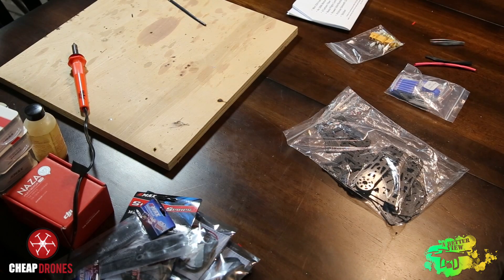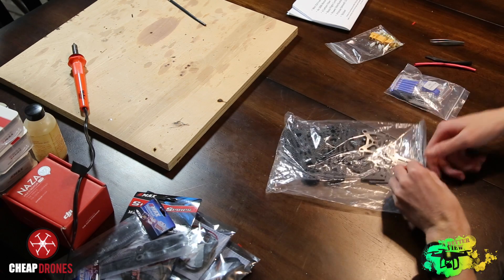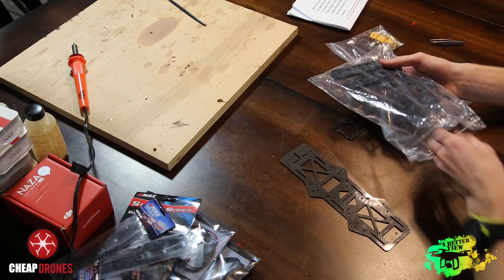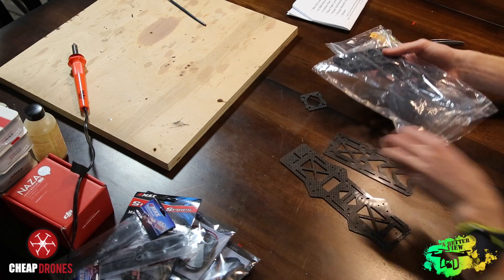The next thing I like to do when I'm building a multi-rotor is to get everything out of the bag and lay it out before I start putting anything together or making any connections. I like to see everything laid out on a table so it's easier for me in the end to determine how it's going to come together.